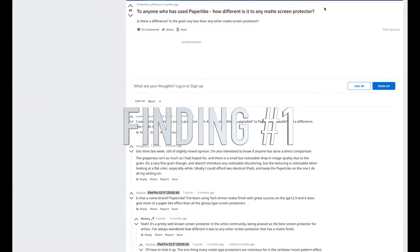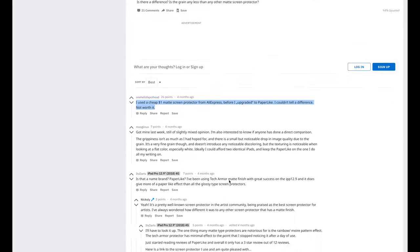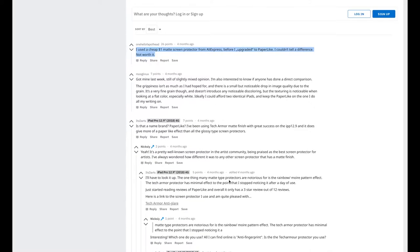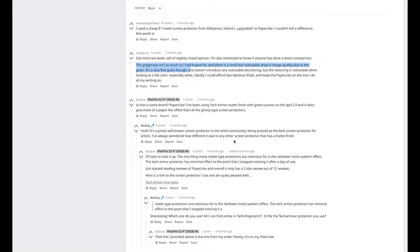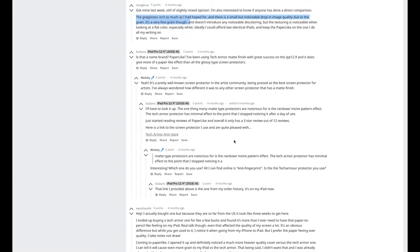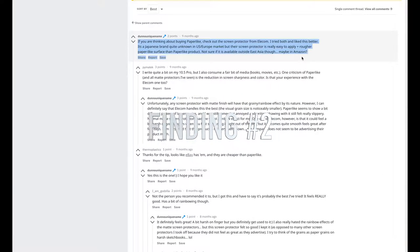Finding number one: people could not tell the difference between a cheap $1 matte screen protector and the $33 Paper-like option. So I deduced that it is not really any different from any other matte screen protector for the purpose of providing a paper-like texture. This could simply be a case of good marketing.